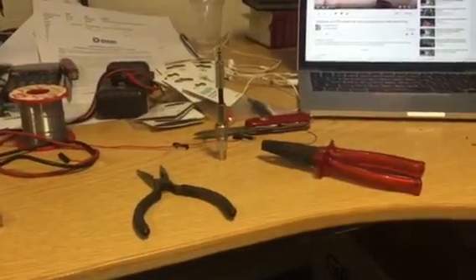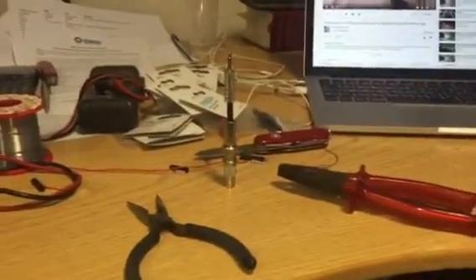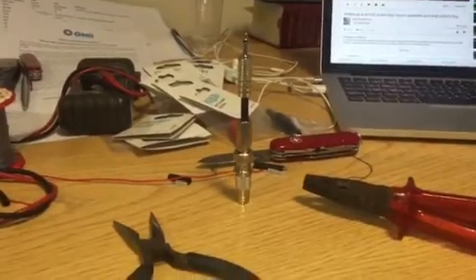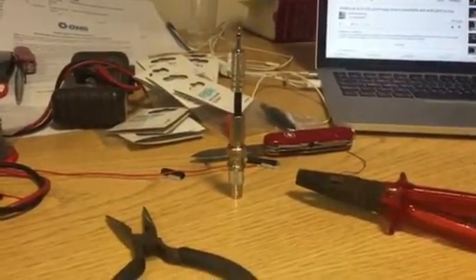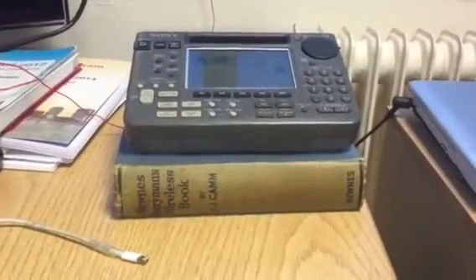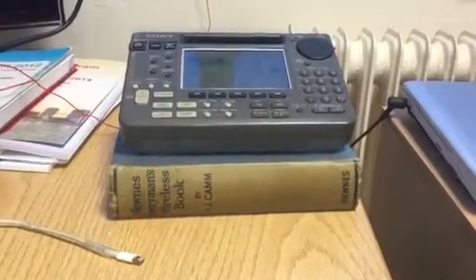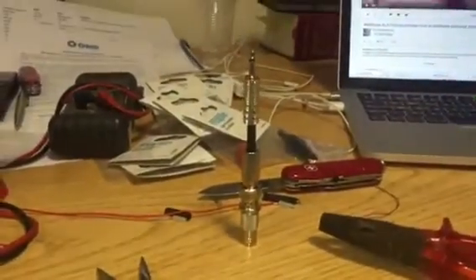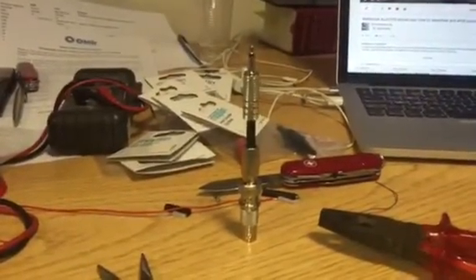I mentioned to some of you that I was considering attaching my Wellbrook ALA 1530 loop to one of my portables. I originally mentioned the 2001D, but it was Matthias who suggested connecting it to the SW55 for medium wave DXing because it has excellent filters. So I took a trip to Maplin a few days ago and bought some parts and created a patch cable interface.